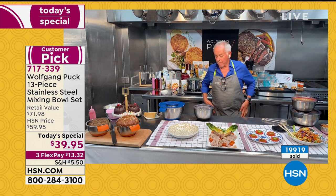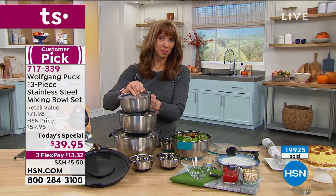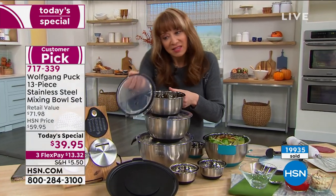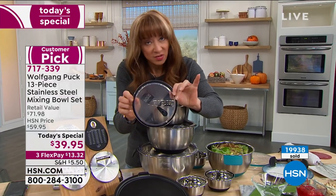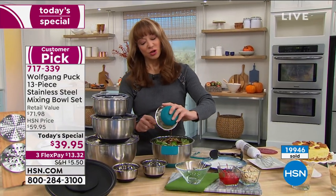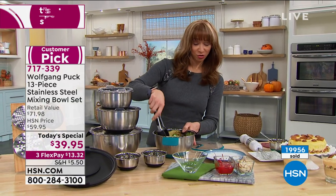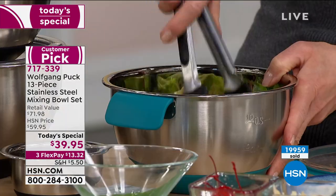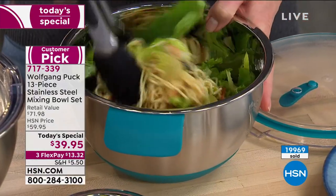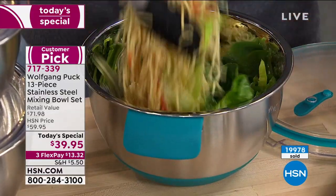We're going to be calling that turquoise sold out here in just a moment. These little peekaboo lids — love that silicone handle — that silicone seal gives extra freshness. If you're doing things like a salad, you don't have to worry about warping, tarnishing, or oxidizing. If you want that turquoise, we're looking at the last 100. Hands down, we will be calling this sold out sometime within the next couple of hours.